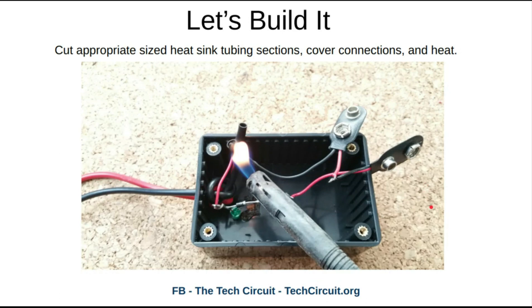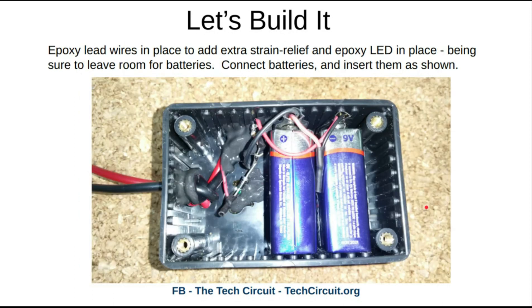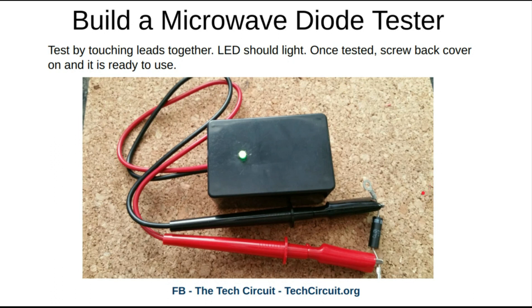Use heat shrink tubing to make it nice and neat — you can use electrical tape if you want. Here it is in place: the batteries are in place, and the epoxy is there to hold the leads in and give better strain relief and hold the components in. At this point you probably want to test it by taking the two leads and touching them together — the LED should light. Make sure when you put the epoxy in that you have plenty of room for the batteries; you might want to put the batteries in first.